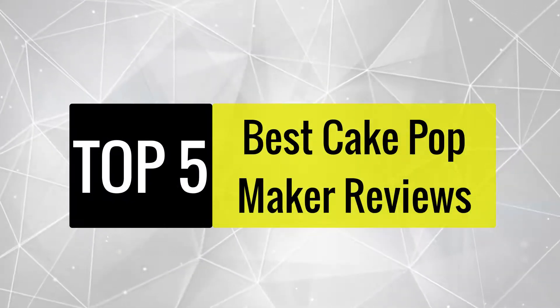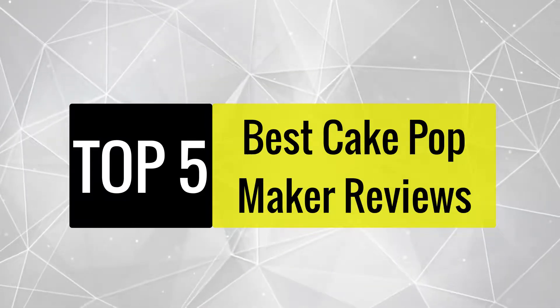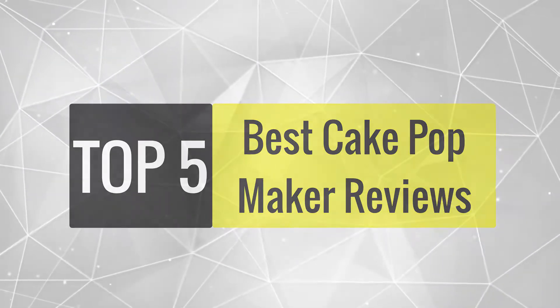Today, we review the best cake pop makers that you can choose the right one for your purpose. After spending two weeks of research and consumer surveys, we compiled this list.